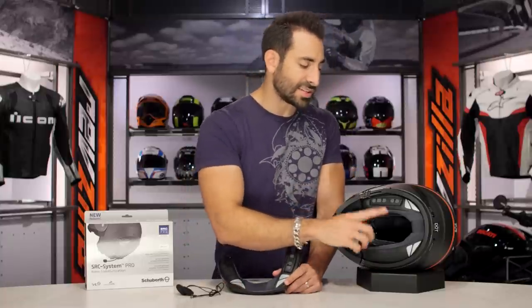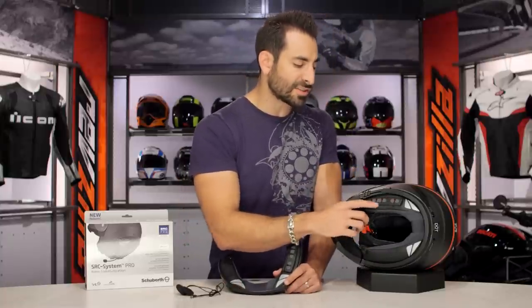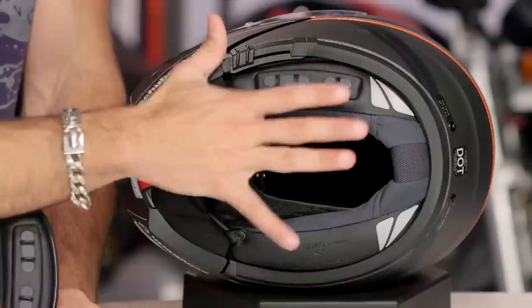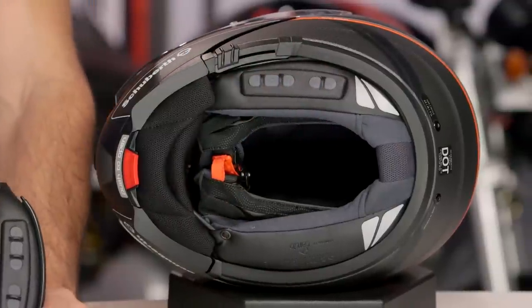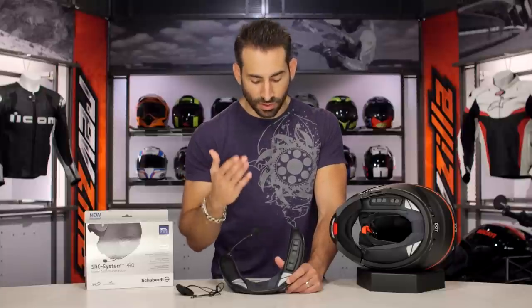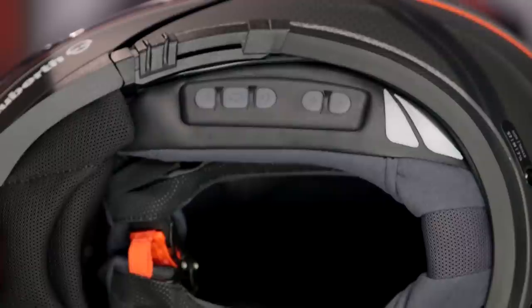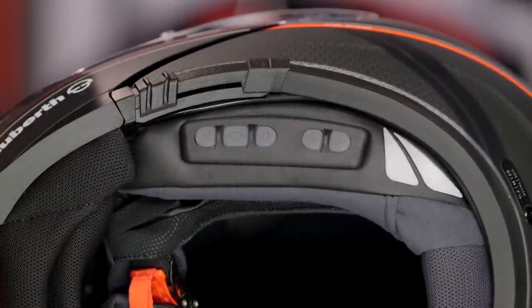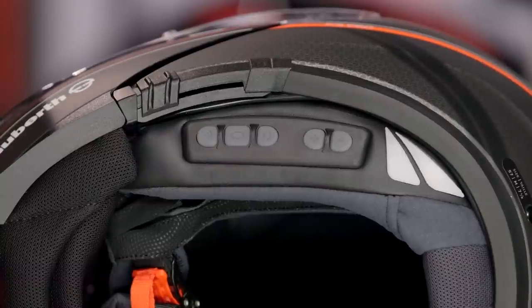Looking over here, you can see it's turned on — we have buttons for volume, connectivity, phone, and rider-to-rider chatting. They make it really simple to use, and there's also an app to help set it up, which is one of the nice touches in later generations of Cardo units. It's Cardo building this SRC Pro for Schuberth for the C3 Pro, so you have an iOS app and an Android app to help pull everything together. The beauty is the full-scale integration.